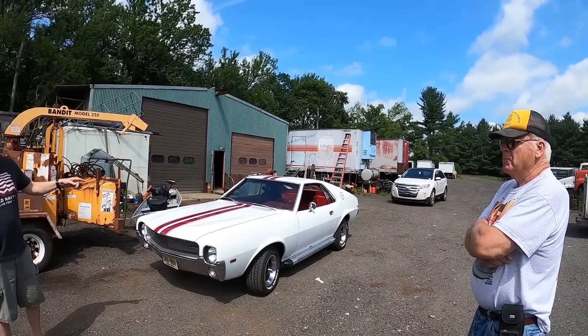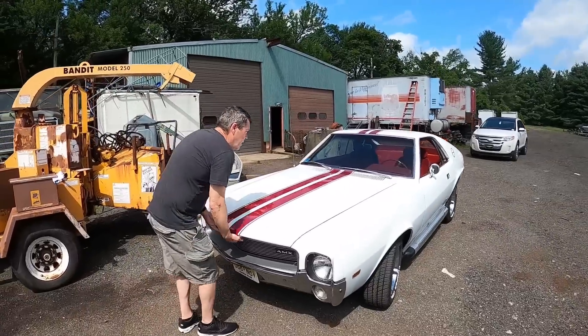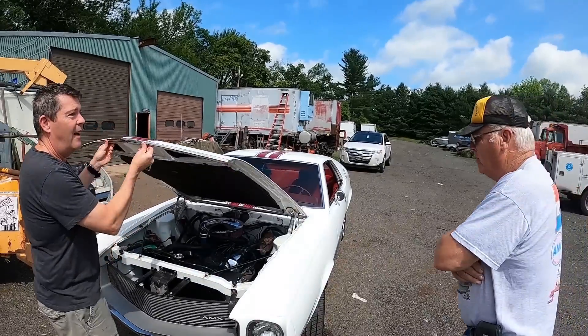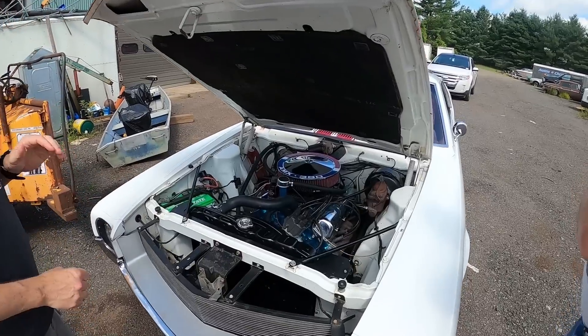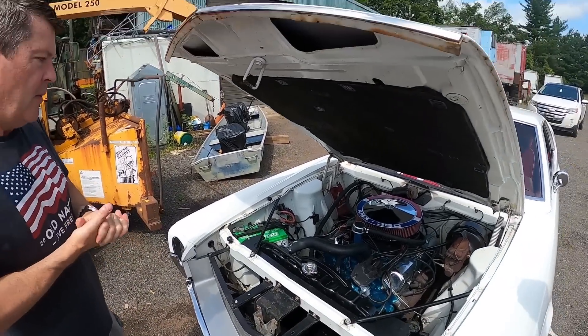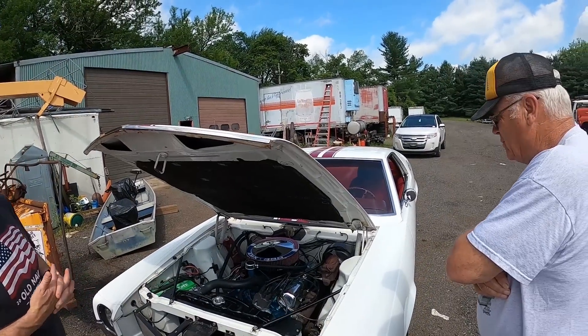It's got the original exhaust manifold. Can we pop the hood on it real fast? Yeah, so Ralph, I'll show you what I've been up to under here. When I got this from Ralph, the motor wasn't pretty, let's put it that way. As I've worked on it and cleared stuff out, I figured I'm going to start painting it.